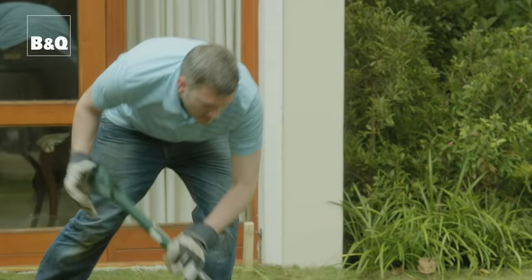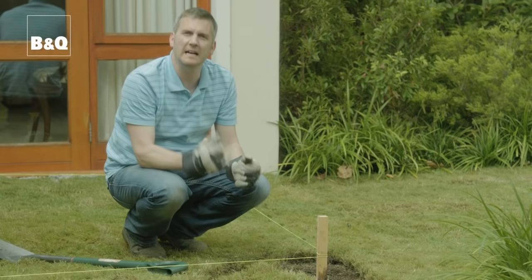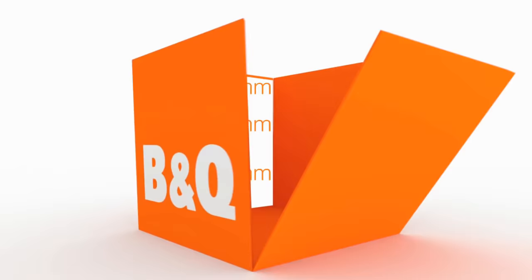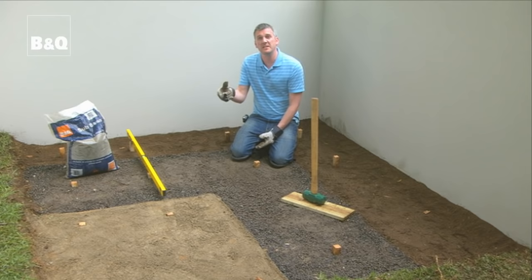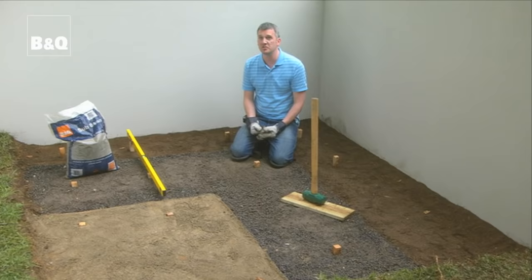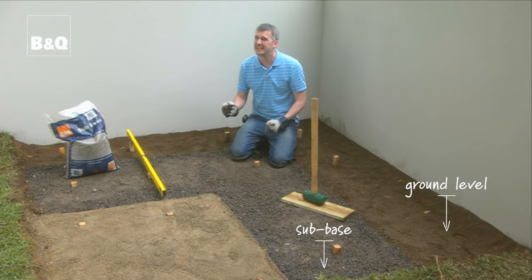Once you've removed all your turf you need to start thinking about your foundation. Here I need to dig down 125 millimetres — that's 50 millimetres for the sub-base, which stops our patio from moving. The slabs themselves are 25 millimetres thick and I need a 50 millimetre mortar bed, making 125 millimetres in total. We dug down 125 millimetres removing the turf and soil, then added 50 millimetres of sub-base material. I prefer this over just crushed hardcore because it's really easy to compact, and that's key.